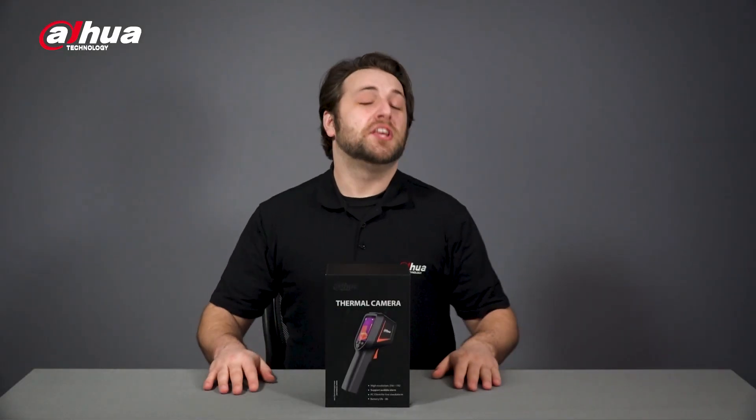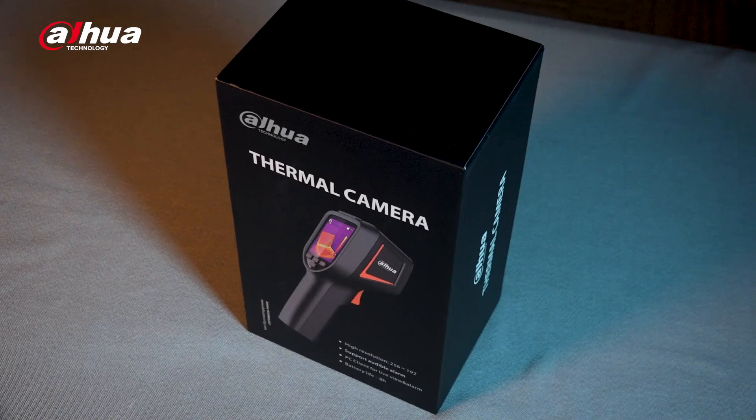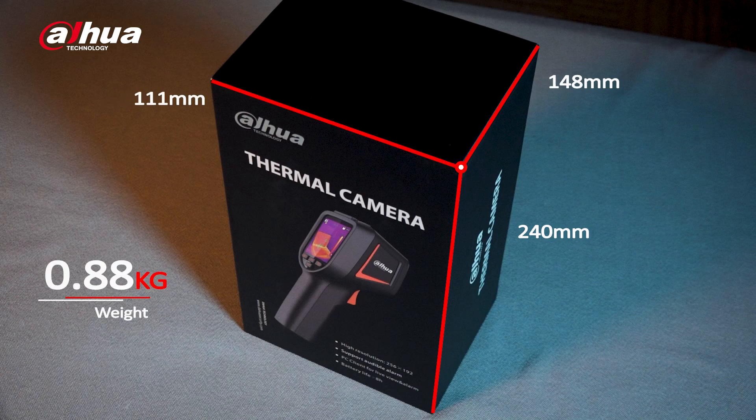Here's the product box. You can see the model number here. Its dimensions are 240 millimeters by 148 millimeters by 111 millimeters, and it weighs 0.88 kilograms.